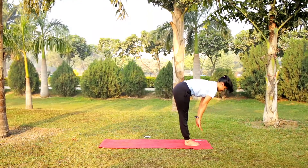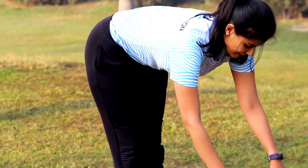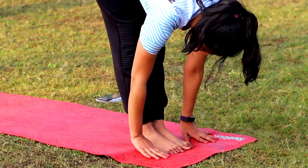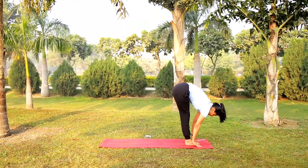If you have a bad back, go just halfway here. If you are going with your full range, go for the full posture by touching your hands to your legs. Please look forward.